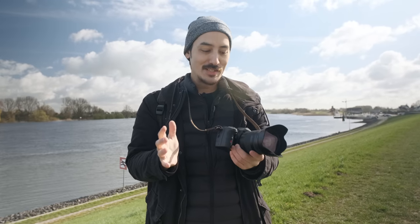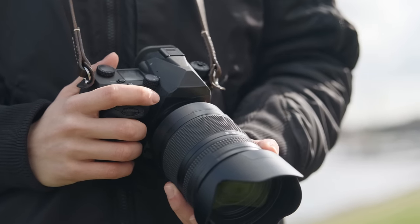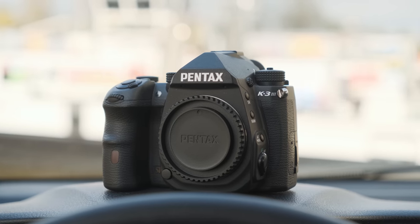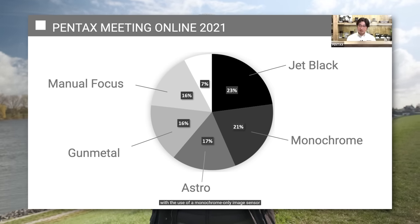Hi everyone, Samuel here. Welcome back to another video. Today I have something special to share with the world for the first time: a monochrome sensor in a camera that is not a Leica. This is a K3 Mark III Monochrome. There is a regular Pentax K3 Mark III DSLR out there — this is just the monochrome version. I think Pentax asked their community what they wanted, and the community voted for a monochrome camera, so Pentax just made one.